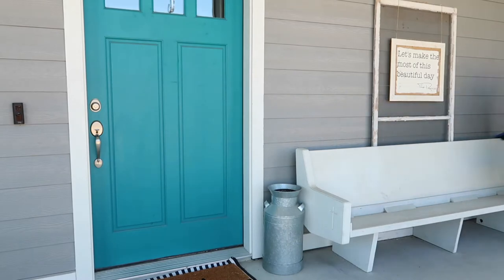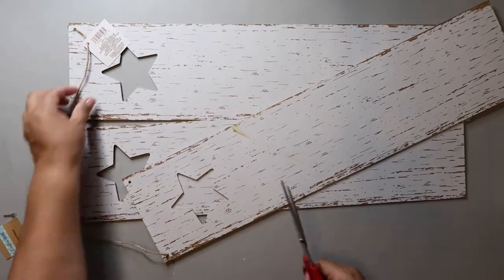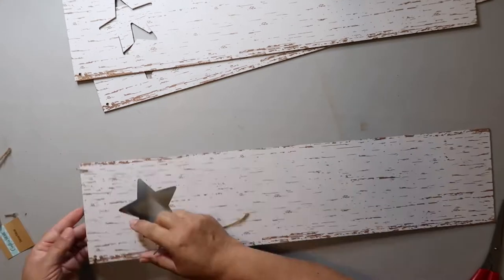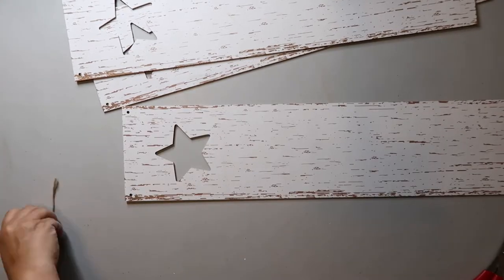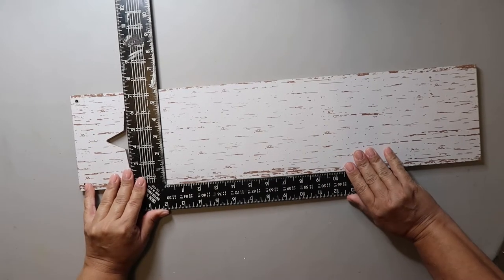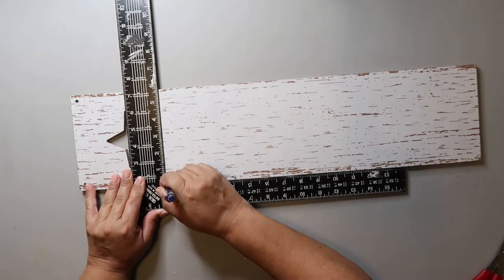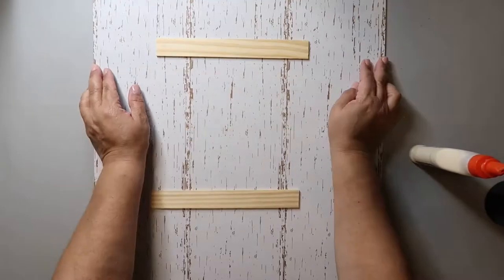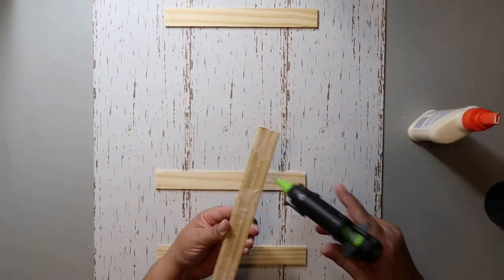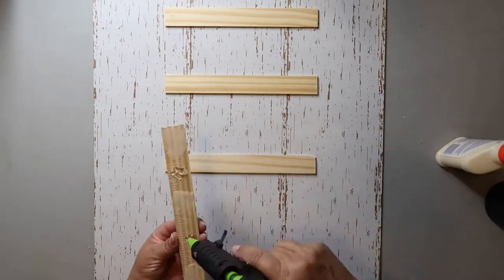For DIY number one, I'm taking three of these long signs that you can get from Dollar Tree. I obviously got them around 4th of July because they have stars — they also have ones with pumpkins and all that kind of stuff. You're going to take everything off of the sign. Because I didn't need the little star on the end, I'll take my square ruler and mark off where I need to cut the boards. The boards are a little too thin to actually glue together, so I'm taking some paint sticks and putting wood glue on them and gluing those to the back of the three signs to join them together.